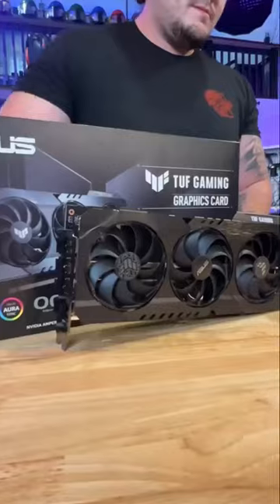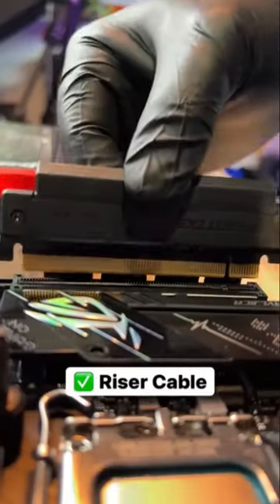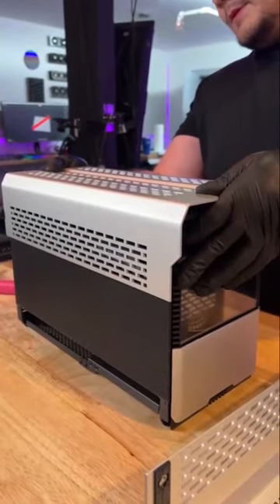Almost done with the build. Alright, moment of truth now — little fit, and nice. For this GPU, we have to install a riser cable. Without further ado, let me show you Project Adam.